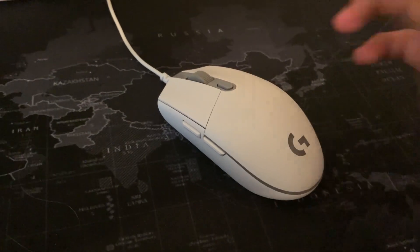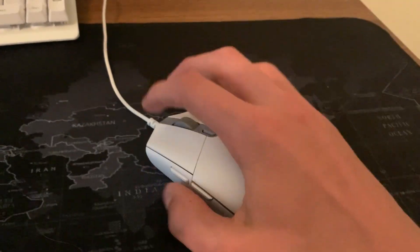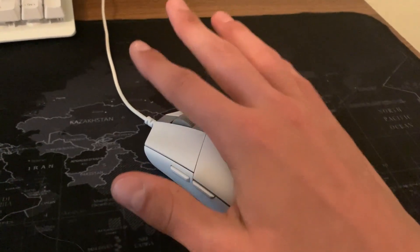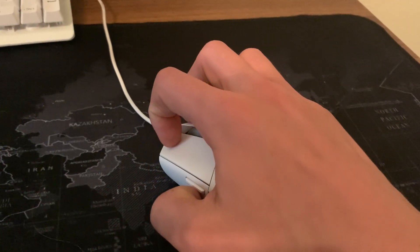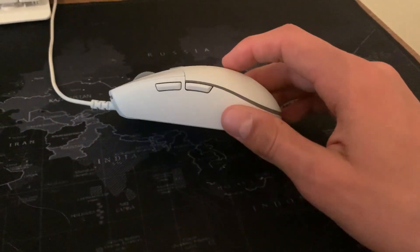Can you actually tell the difference? No, I can't tell the difference. It's got the same mouse shape, which is more of a universal mouse shape. I use kind of a hybrid claw and palm grip, and this works fantastic for me. I think for most people this is going to be a great mouse shape, unless you want to go super claw grip — the back end of this may not suit that, and there may be some mice better suited for that.